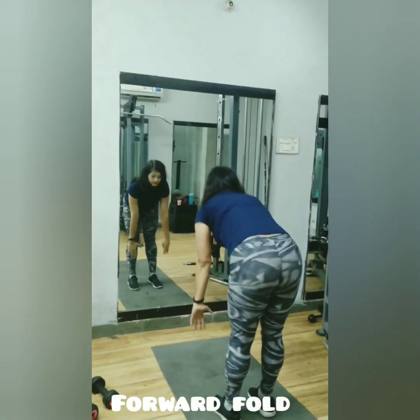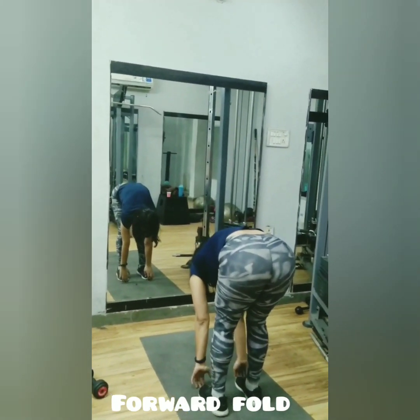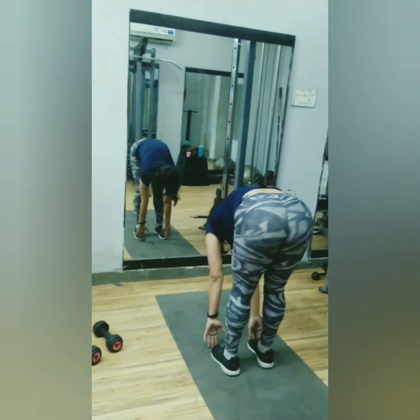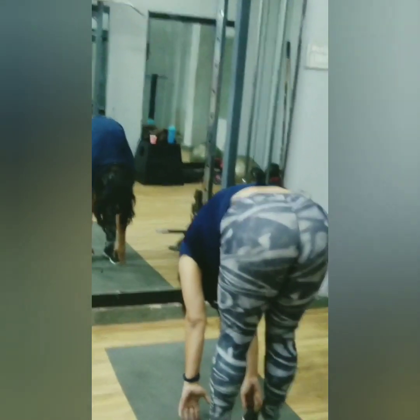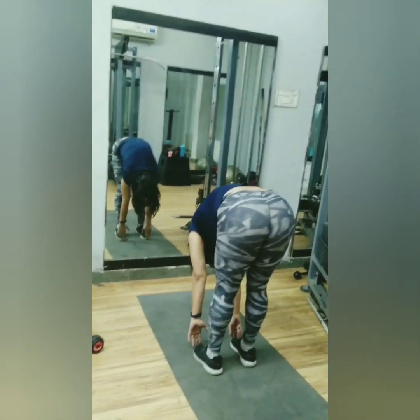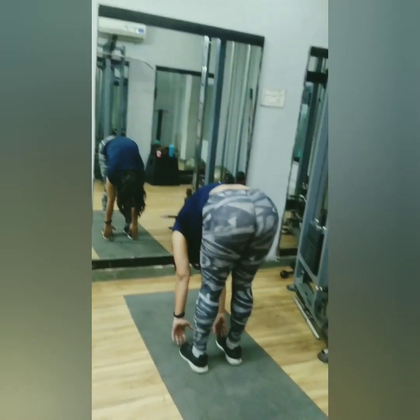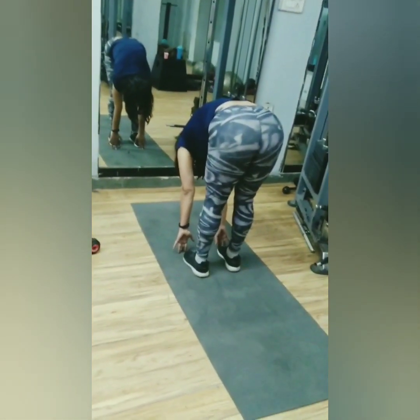Stand straight, or you can bend your knees slightly if you are a beginner. Keep your back straight and hinge from your hips. Use your core strength to touch your toes. You can touch your knees or shins if you are not able to touch your toes. Yoga is not about the pose — it's a space to fall, to cry, and to grow.